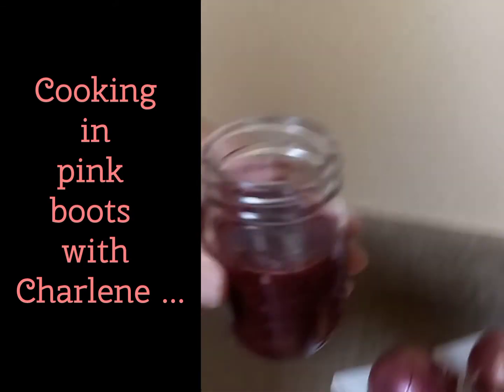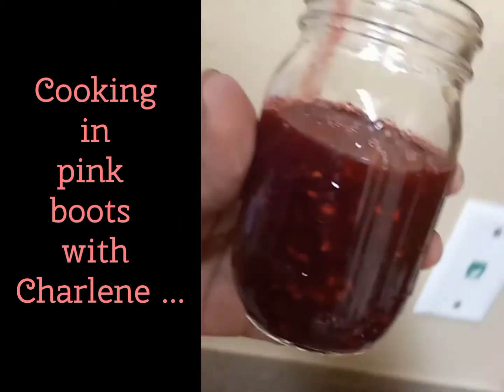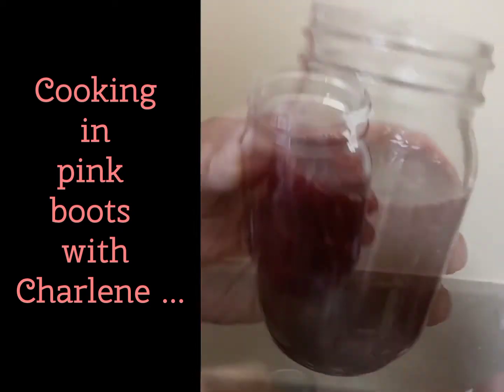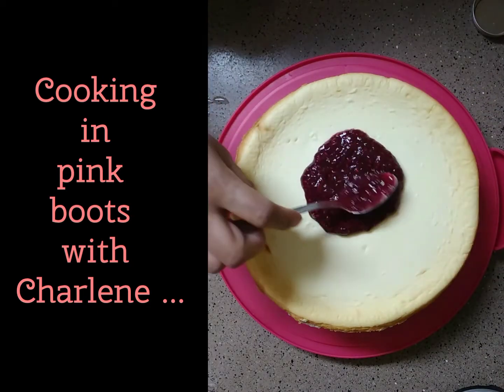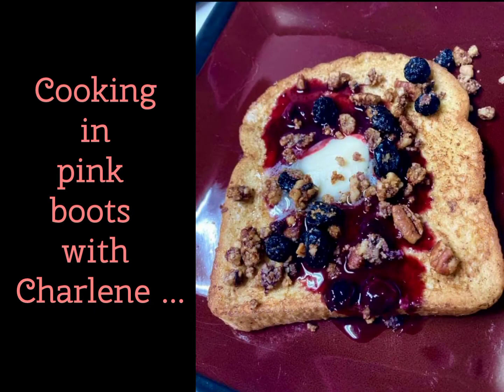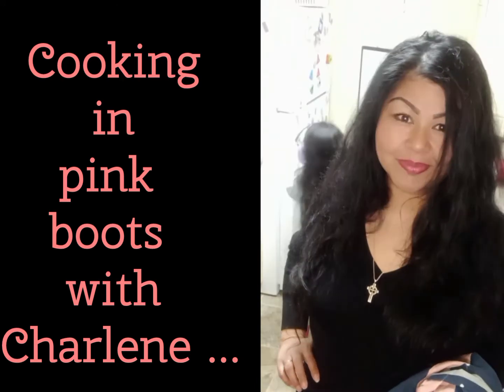This recipe made two of these little jars, so just double all the ingredients for double the amount of berry sauce. Thank you all so much for watching — I really hope you enjoyed my video. Please look out for more quick, easy and delicious recipes made right here in my kitchen where every day I'm cooking in pink boots. Bye!